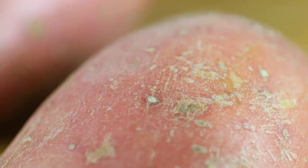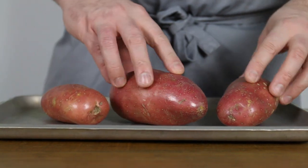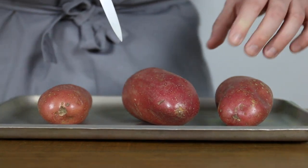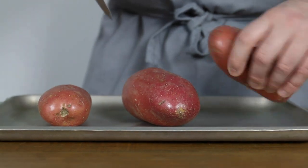My favourite is the Desiree, but any red-skinned potato will do the job. First thing we need to do is bake our potatoes. I like to bake them as they take on less water than they would if we were boiling them, leaving more room for that delicious butter and cream. Prick the potatoes with a fork or a knife to release the steam as they cook, and then stick them into the oven at 200 degrees for about 35-45 minutes, depending on their size.